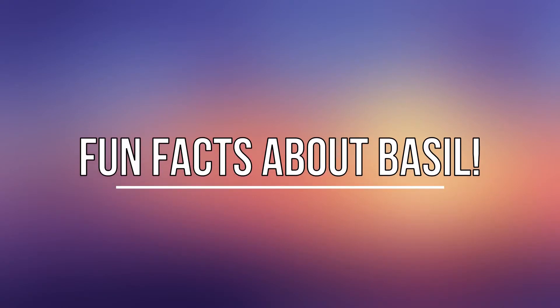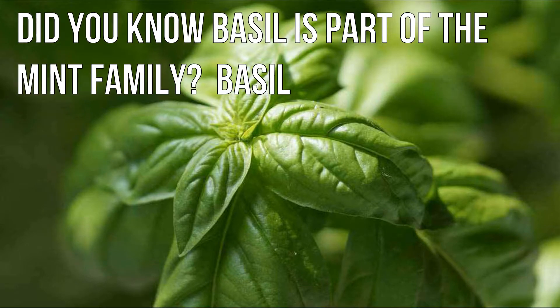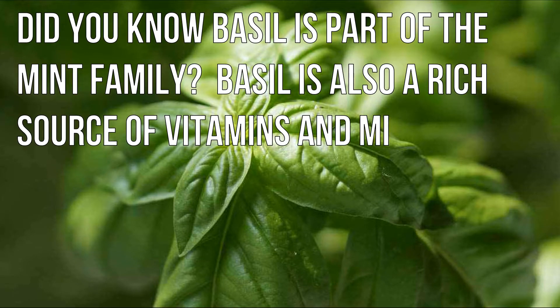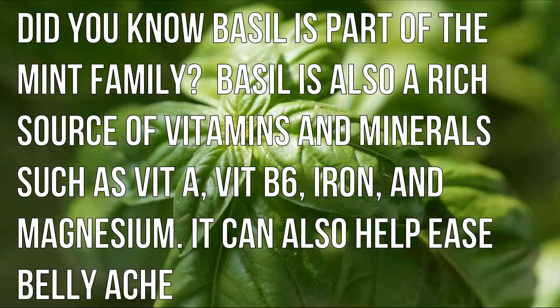Here are a few fun facts about basil. Did you know basil is part of the mint family? Basil is also a rich source of vitamins and minerals, such as vitamin A, vitamin B6, iron and magnesium. It can also help ease belly aches.